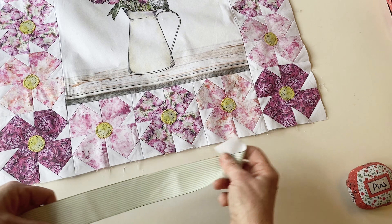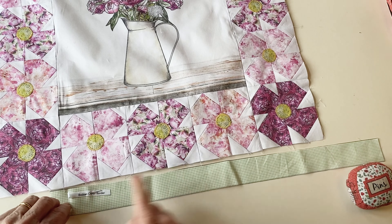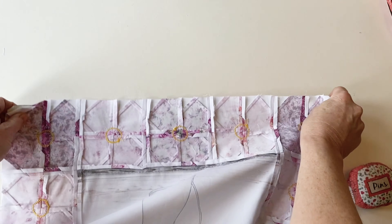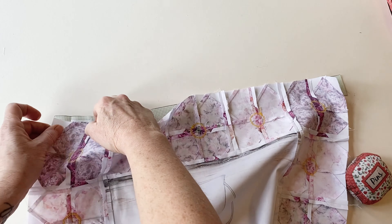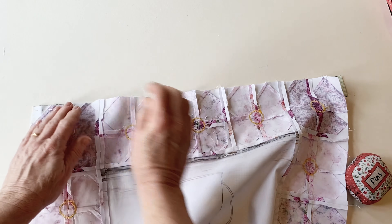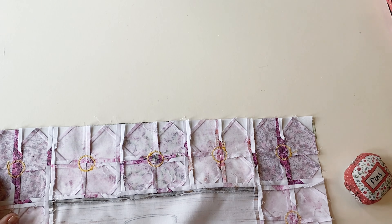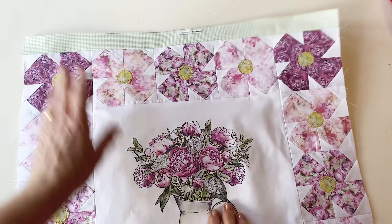Take the bottom outer border and place it right sides facing with the bottom edge of the flower blocks. Again turn it over and pin it in place so the flower blocks with all the seams are on top. You could remove the labels from the outer borders before you stitch so that you don't get them caught in the seams. Stitch it into place all the way along. Once you've attached the top and bottom borders, press the seams open.